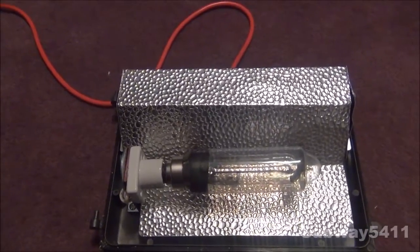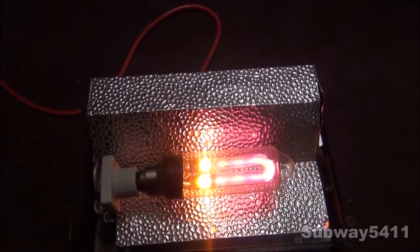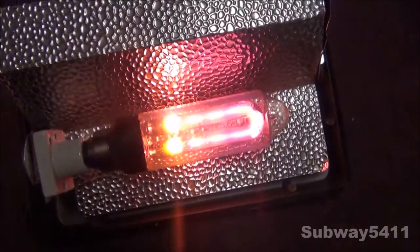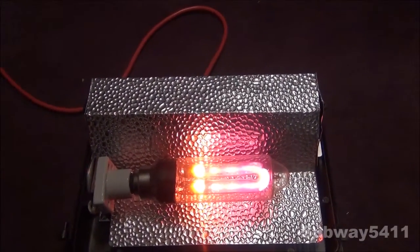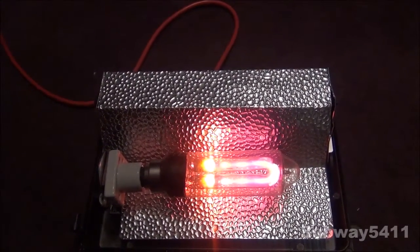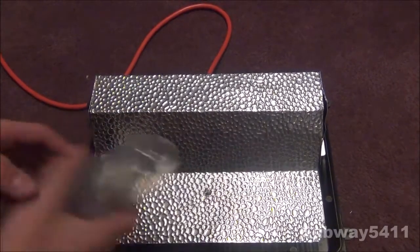Now we can turn it on here. There you go - that's how it looks when it's open. It looks a lot better in real life, and the camera is not really picking up all the colors it's making right now. But it's a pretty nice color. I'll shut that off and take out the bulb here so I can show you what's inside.